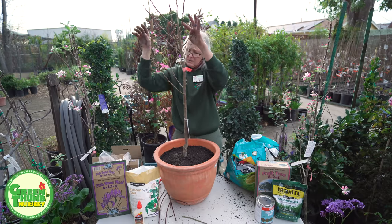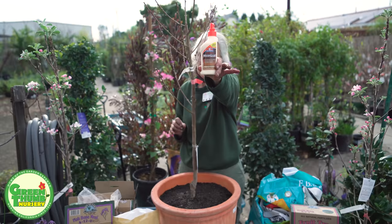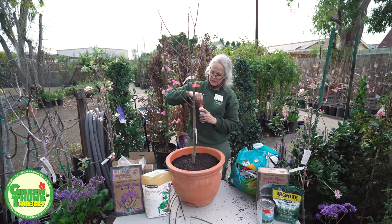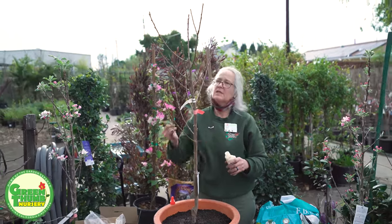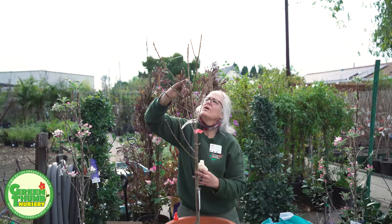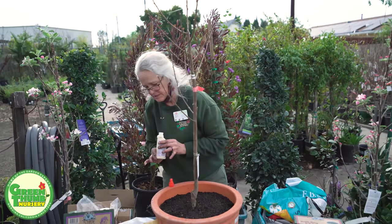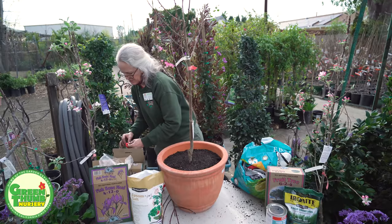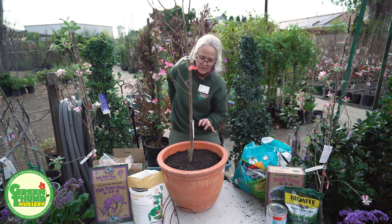Now I'm going to seal this cut. You can use a pruning sealer — we do have those — or you can just use good old Elmer's wood glue, or really any glue. I'm just going to put a little bit of glue on the tip where I cut it to seal it and keep any bugs out who might be tempted by a fresh wound. It'll dry clear; if you use a pruning sealer it'll be black, which is fine. We're not trying to win a beauty contest here — we're just trying to make sure the plant has the best chance of survival.